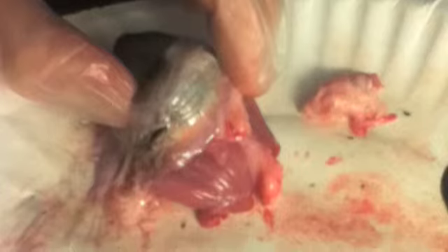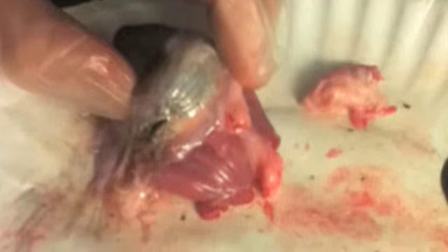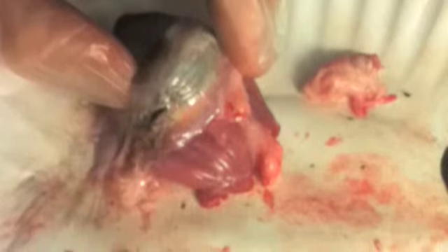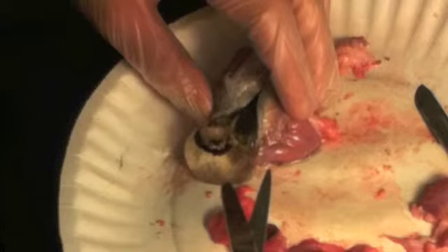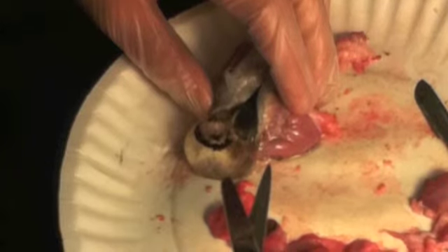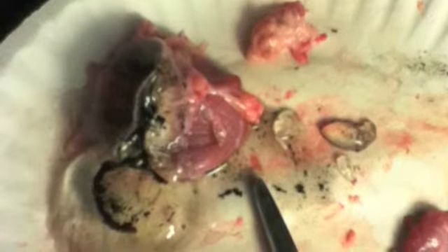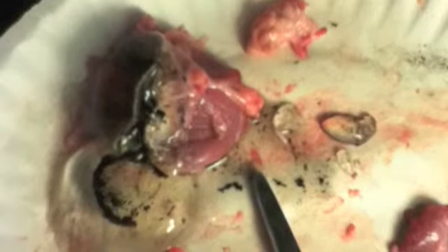Next, we want to cut through the sclera to gain access to the other parts of the eye. We start by making an incision on the side towards the middle of the sclera, and we continue this all the way around until we have the cornea in the bottom of the eye. A jelly-like liquid called the vitreous humor may flow out of the eye, but if you're lucky it won't come out and will stay on the bottom. It holds the eye together and gives its shape, and is made of mostly proteins and water.